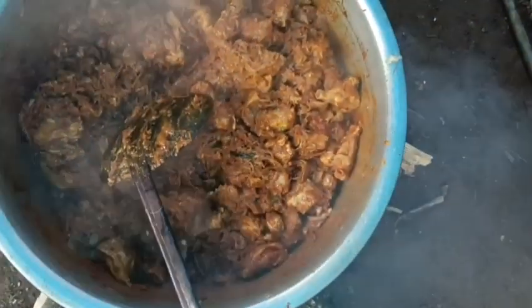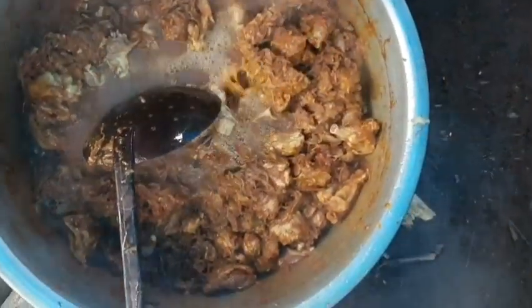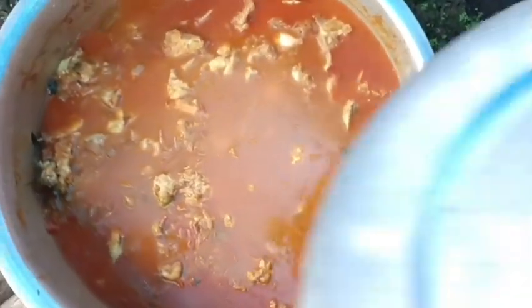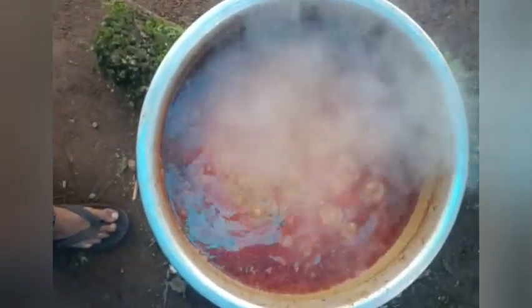I'm going to mix the chicken together. I'm going to put the chicken together. This time we will add some salt. This is the last step. We will add some salt. Thank you.